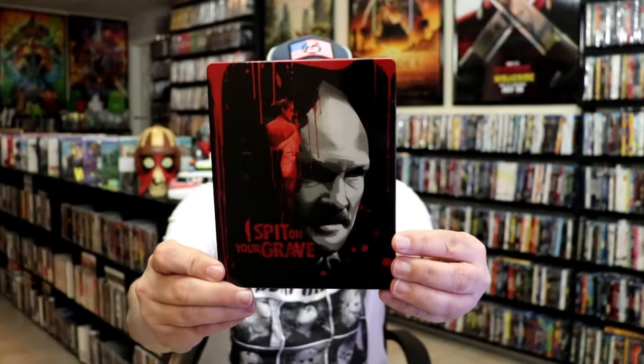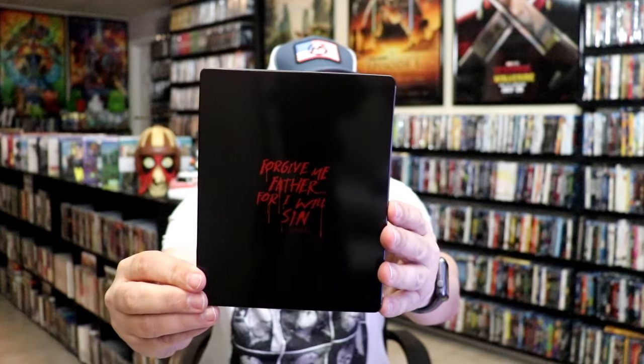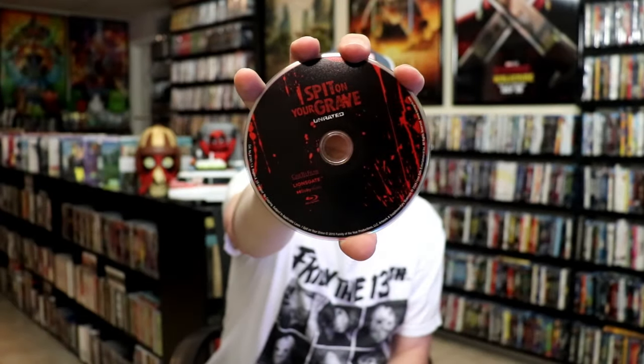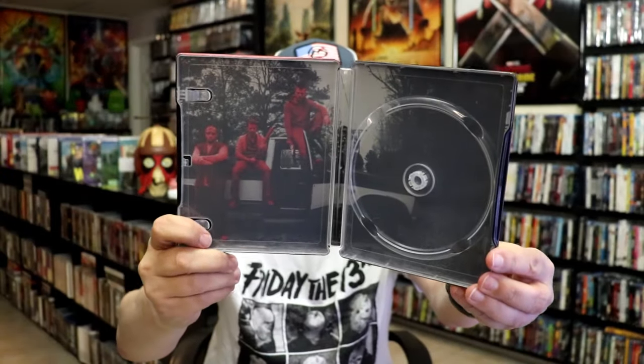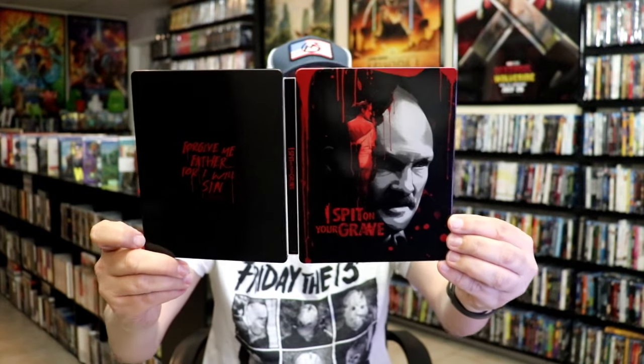Next up we have I Spit on Your Grave. Here's the front. This is one that I don't think I've seen, or maybe I have — I really don't remember. I definitely need to revisit it if I have, because I'm not sure if it was this one or another release that I watched. It does have a digital code. There's the disc art and then the inside artwork. I definitely need to check this one out again.